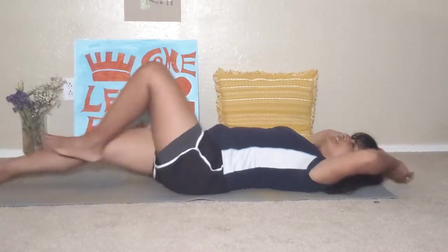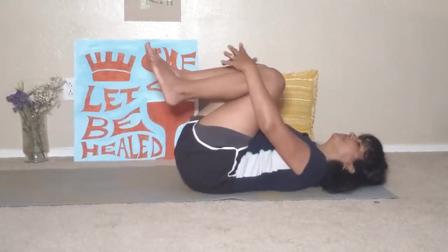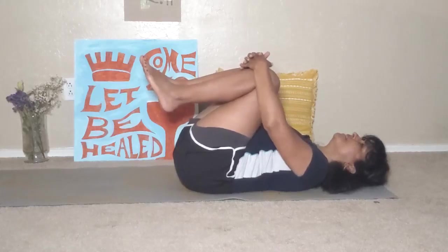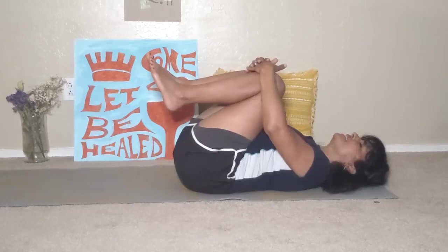Now bring your knees to your chest. Take your hands and clasp them like a basket, gently pressing your knees to your chest.